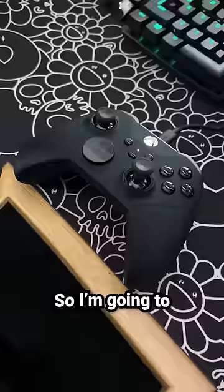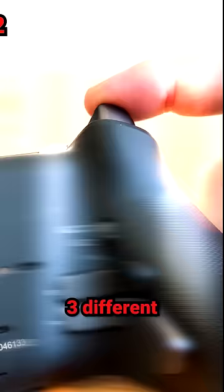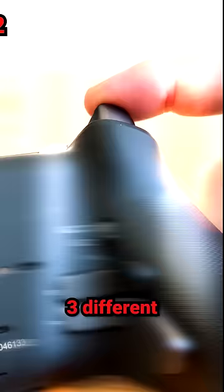The Xbox controller has great ergonomics, but other than that, not much. So I'm going to upgrade to the Xbox Elite 2 controller. The reason I like this one: it has three different trigger stops, four removable back paddles, adjustable stick tension, and rubber grips.